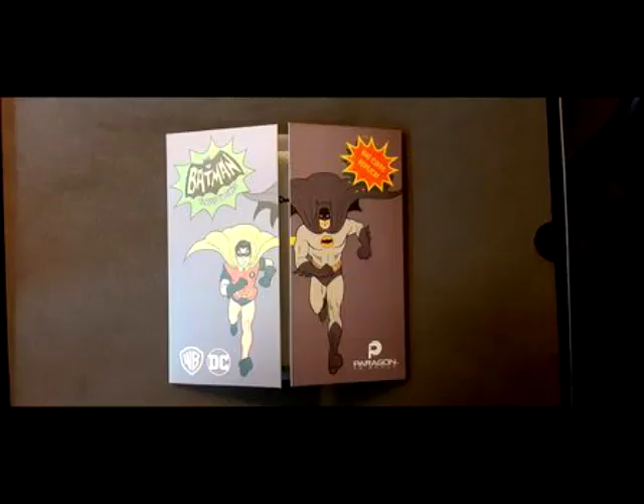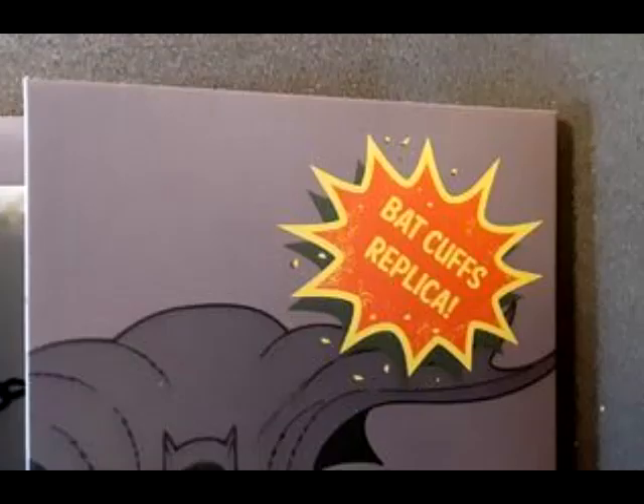You open it up — you got that little magnetic flap on the front. You flip it up. There's your brochure, a little tri-fold brochure. And Bat Cuffs replica on the upper right corner.